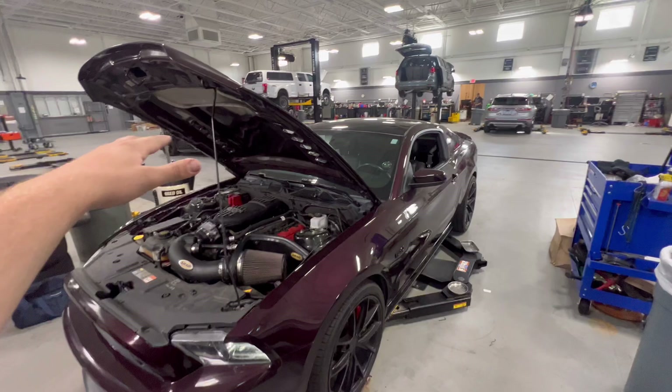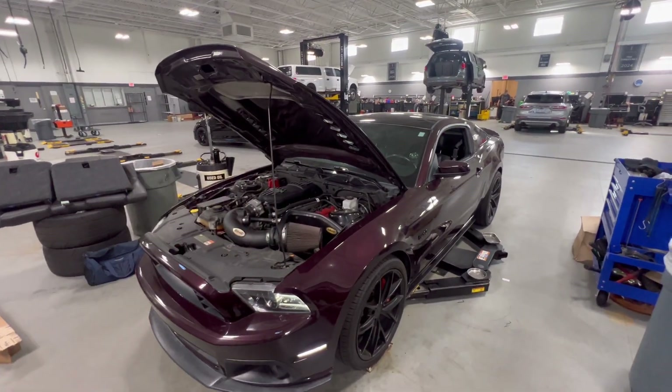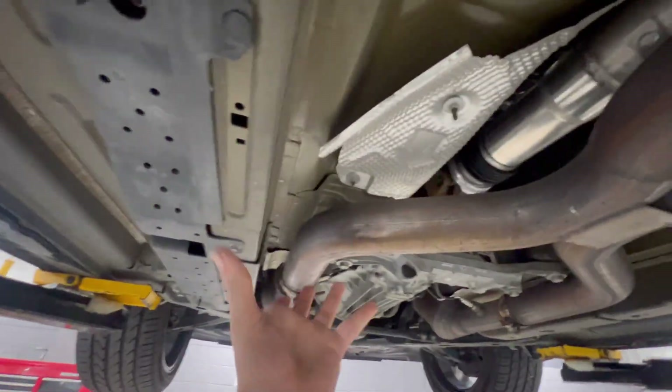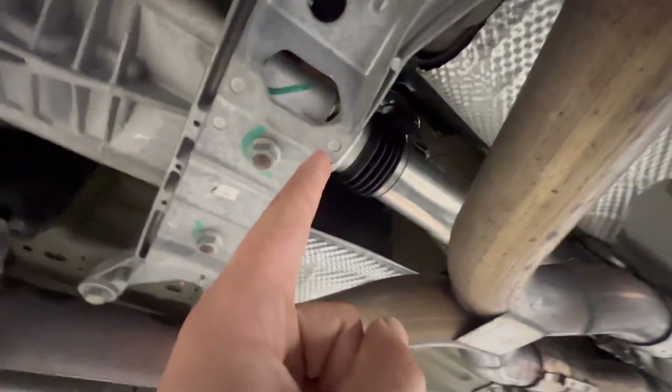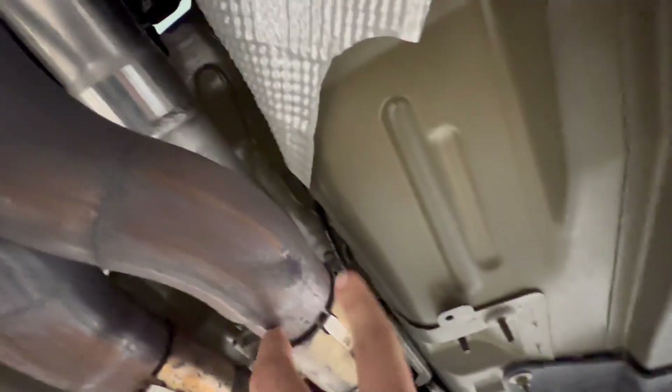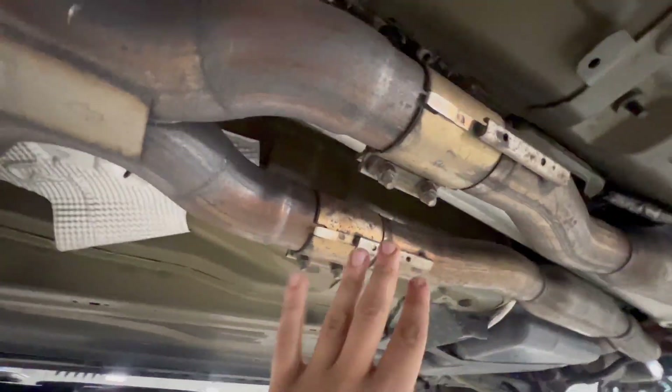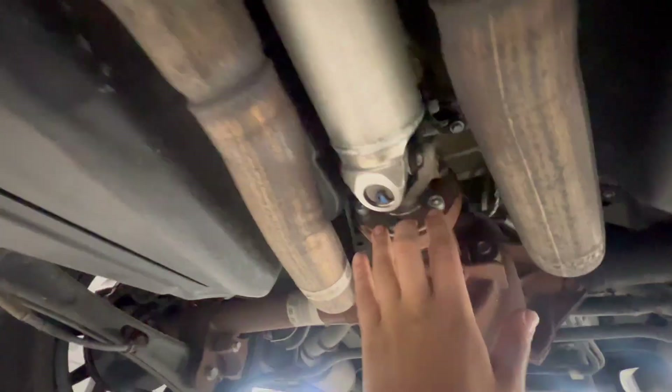I have everything disconnected on the inside and up top, so we're going to go ahead and lift the car up and get to the underside. Starting on the underside of the vehicle, I'm going to remove the X-pipe — this is an aftermarket X-pipe. After that, we'll be getting out the driveshaft. My car has an aftermarket Ford Performance one-piece driveshaft, but the factory one has a loop that you remove the bolts for. It's a two-piece that comes out similarly. It's really simple — just these two bolts up front and four bolts in the back, then remove your factory H-pipe or X-pipe and then the bolts that connect the driveshaft.